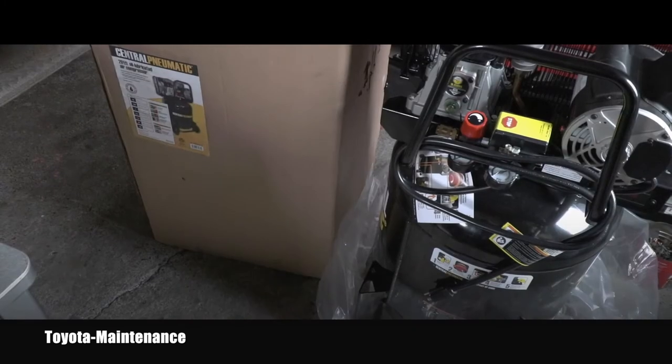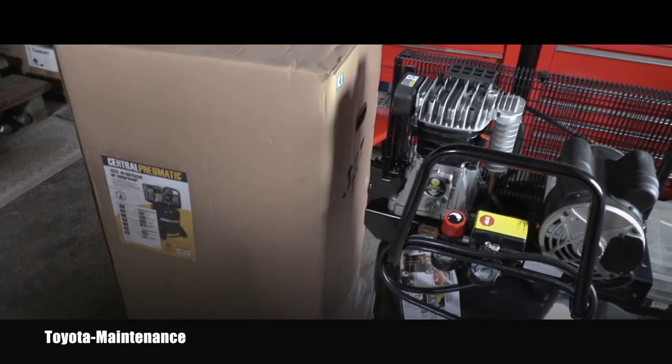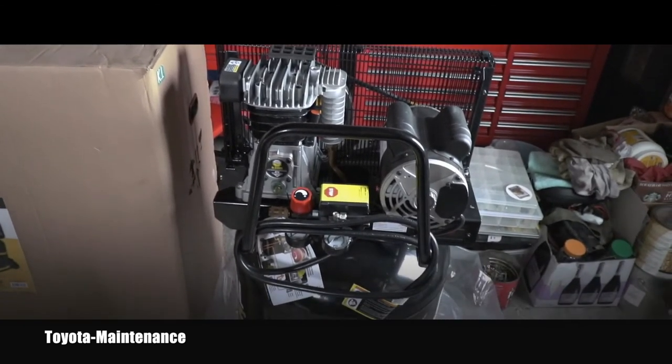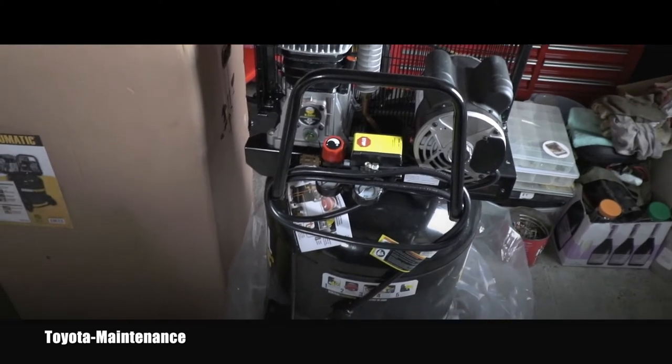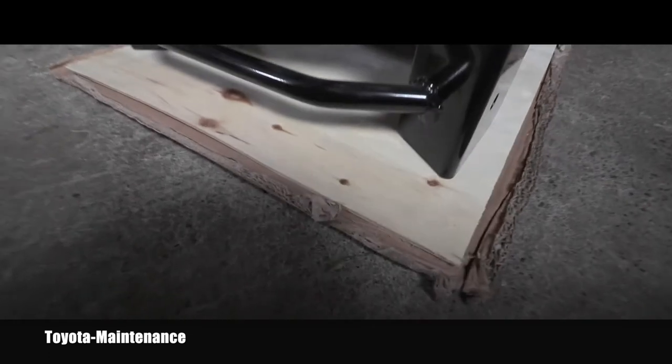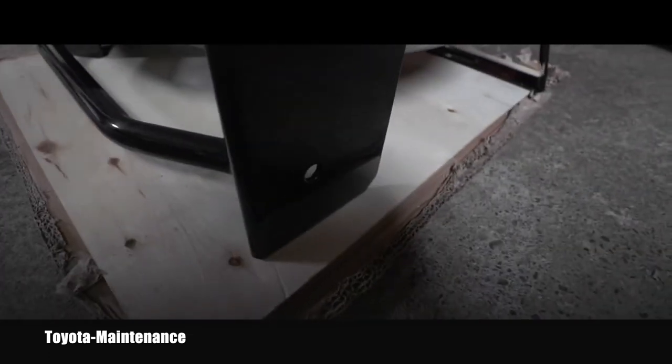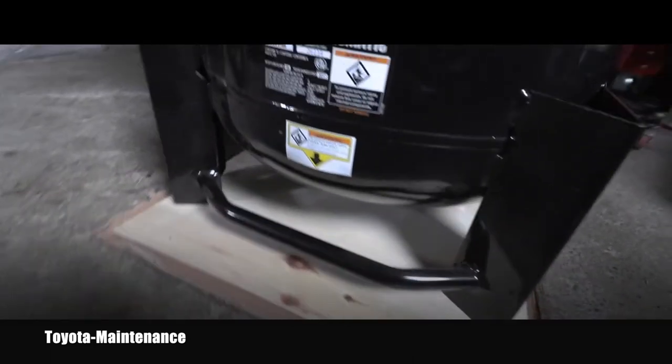I cut off the bottom of the box because the compressor is really heavy. Here you can see how it was in the box — if you look closely, it was basically shipped on very thin plywood. And this is where I will be putting the wheels.